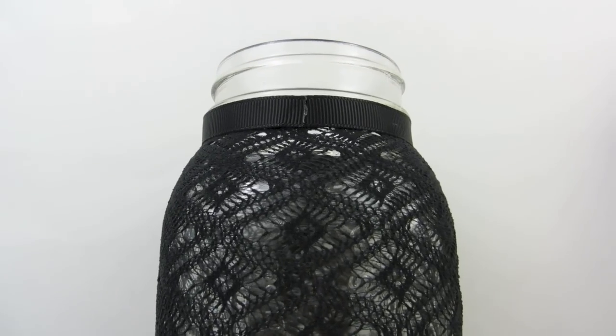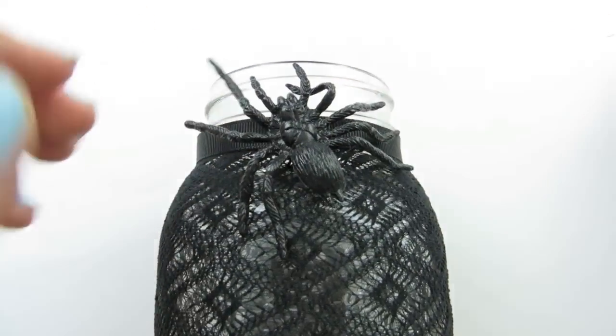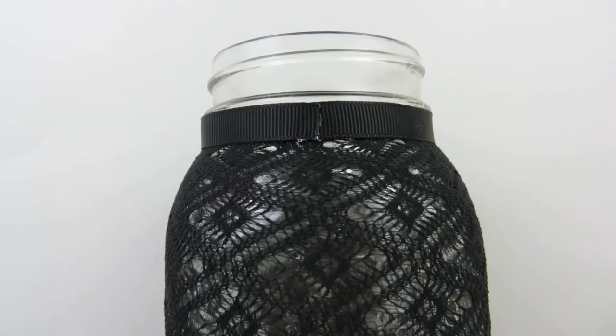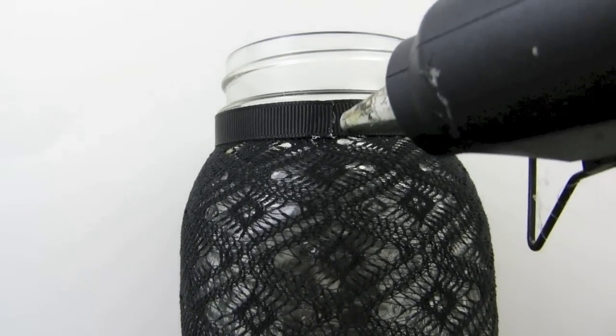Now you can add on anything you want to your jar. You can add a spider or a rhinestone, but I really want to place a spider on mine. I am going to place glue and press my spider down.